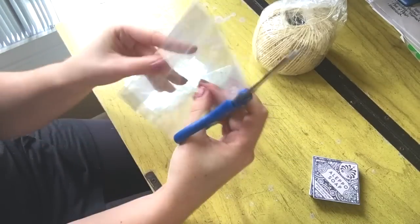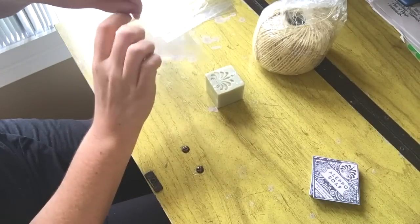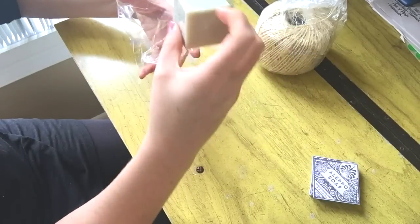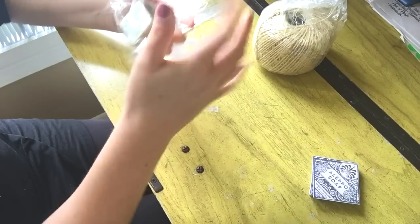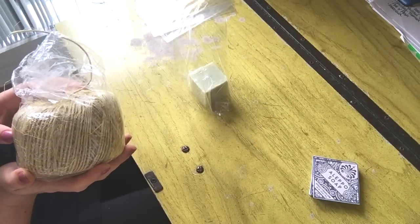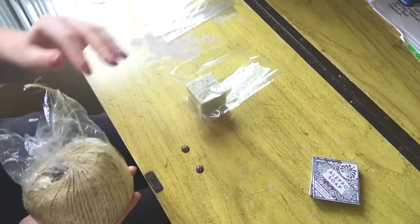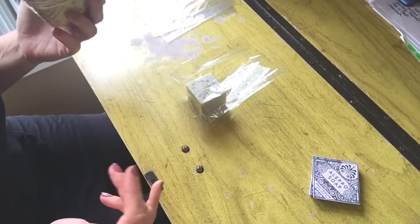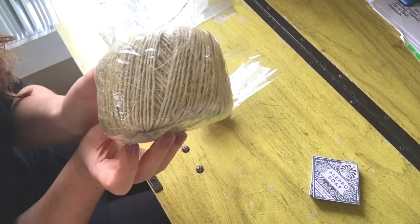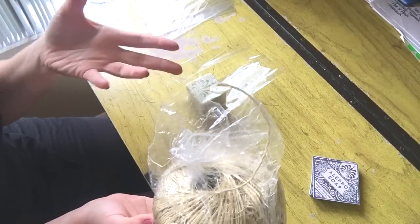I open one up and stick the Aleppo soap inside. For the Aleppo soap in particular, I wanted more natural packaging. I usually use iridescent translucent ribbon to tie my bags, but for these I wanted something more natural since it's a vegan soap, unscented and all of that.